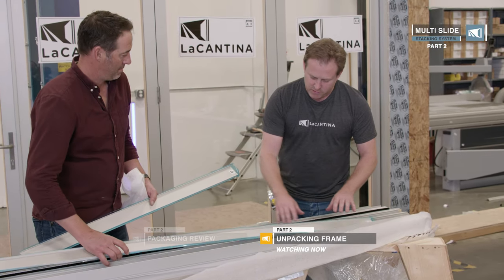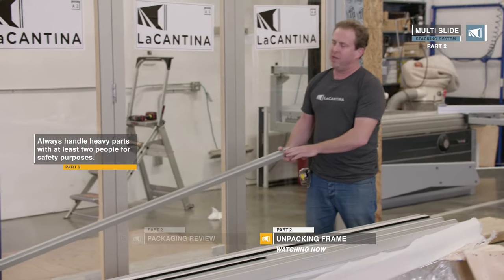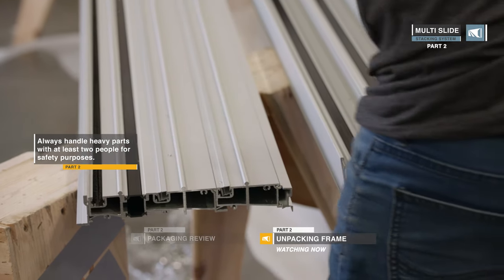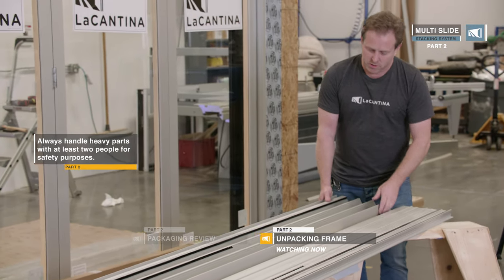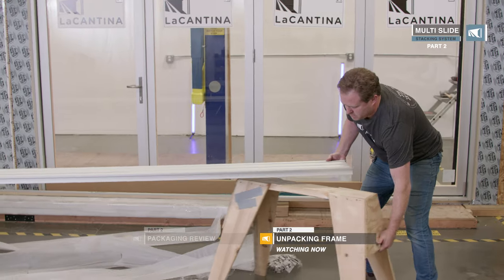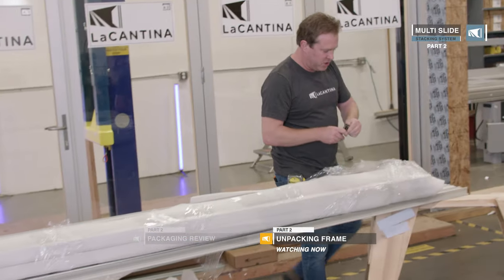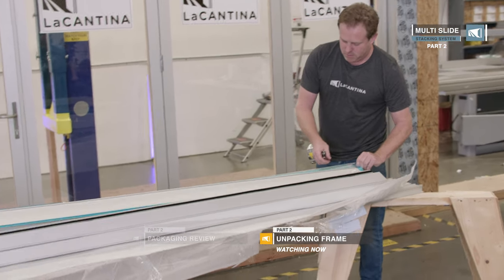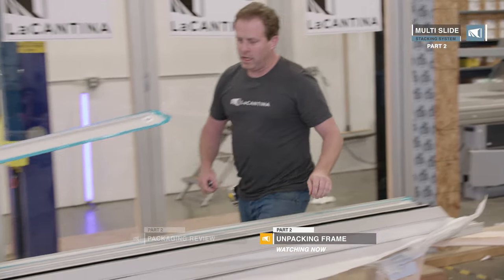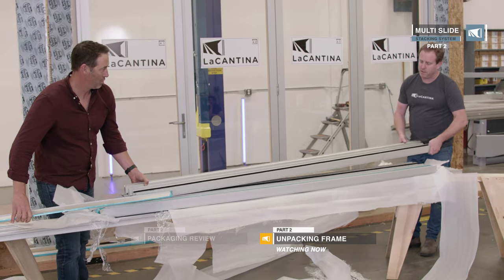They do come with cover plates, so after everything is installed there will be exposed channels that the cover plates snap into — put those aside. This here is actually the screen sill, so that goes in after as well. We're going to lay it out with the sill, the head, and the two jams. Let's move the head track over onto the saw horses. There are cover plates in the jams as well — they're all numbered, so the cover plate numbered two goes with the two on the frame.